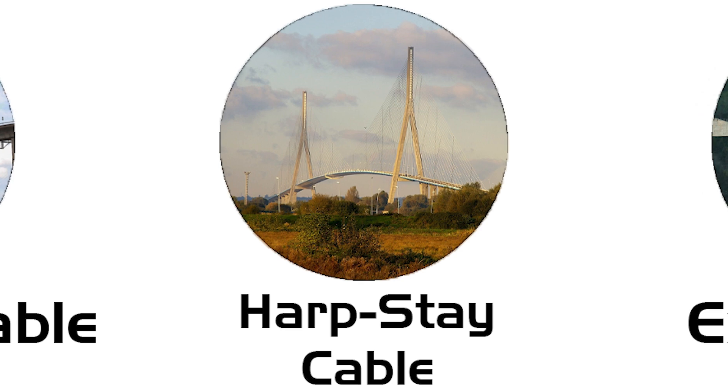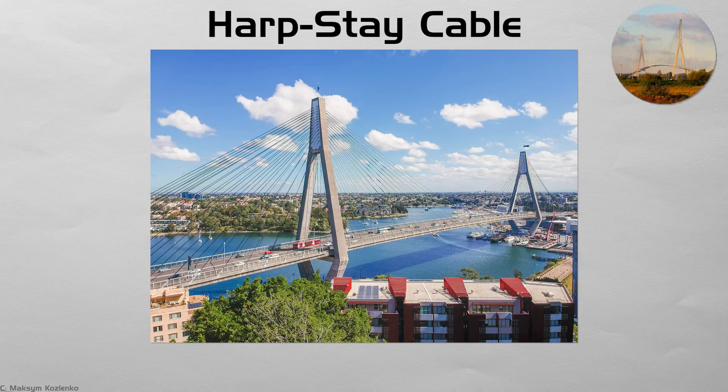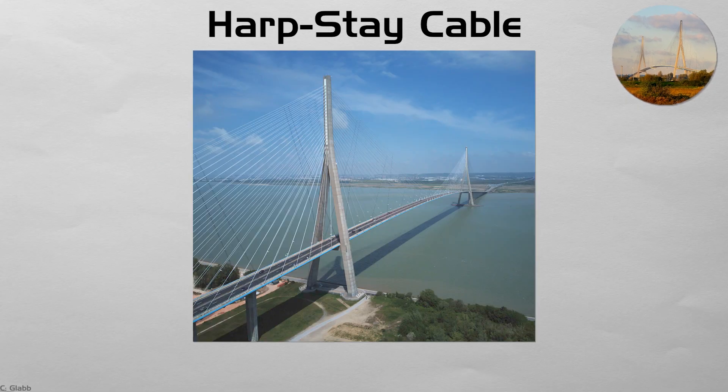Harp stay cable. In a harp arrangement, cables leave the tower at parallel angles, echoing the strings of a musical instrument. The pattern feels orderly and modern, complementing glassy city skylines. Because the topmost cables are longer, designers must balance forces carefully, yet the visual calm is worth the arithmetic. France's Pont de Normandie shows how harp stays can soar across a broad estuary with minimal pier intrusion.